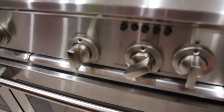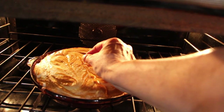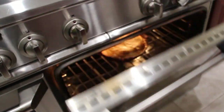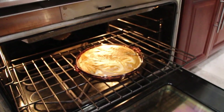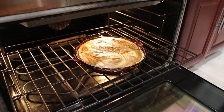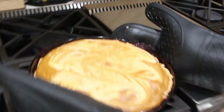Now I'll check on my pumpkin cheesecake swirl pie. A few more minutes and then it's done. I'll check on my pie again to see if it's ready to come out. Oh yeah, looks good. I'll take a toothpick — yep, comes out clean. So now I'll take it out and leave it on top of my burner to cool.